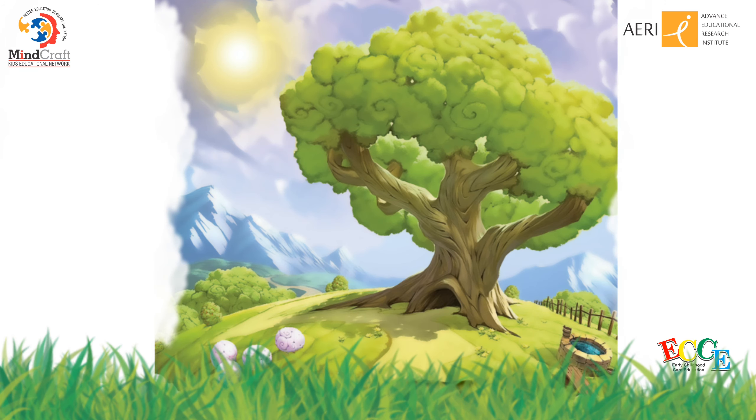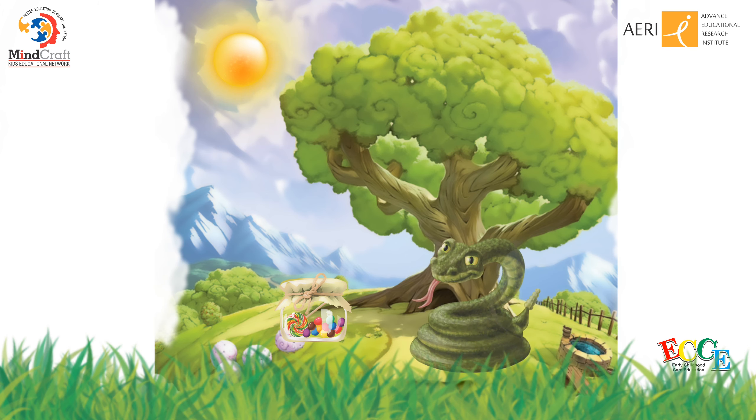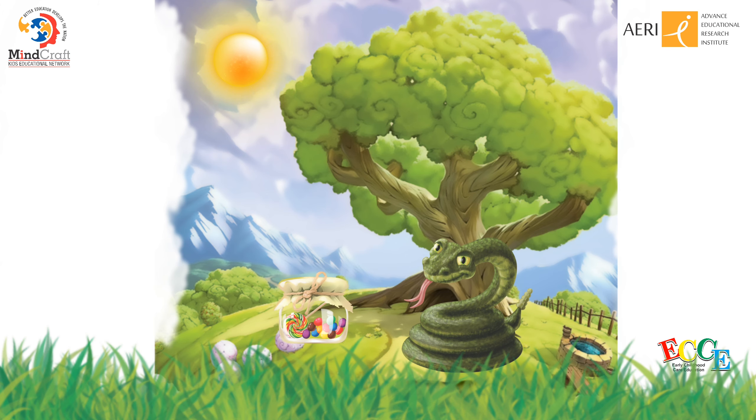Look at the picture. Say sun, snake and sweets. The initial sound of sun, snake and sweets is S. Say S. Bye-bye. Bye. Hey.